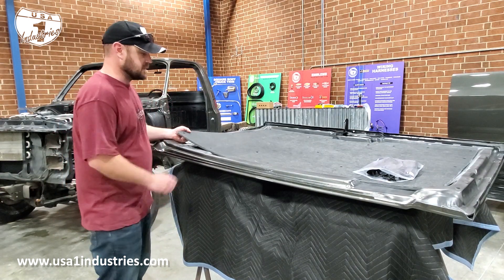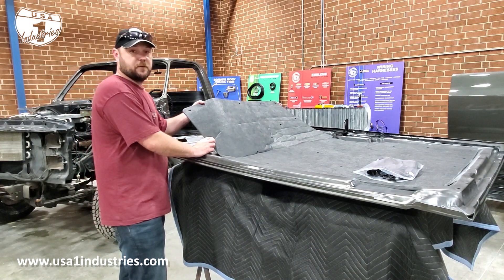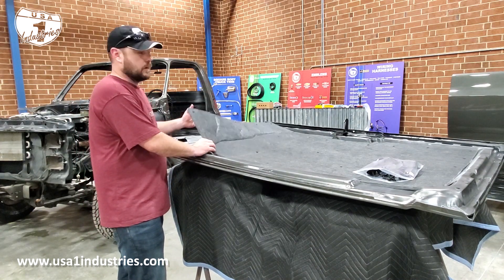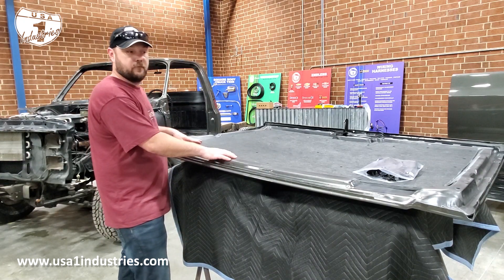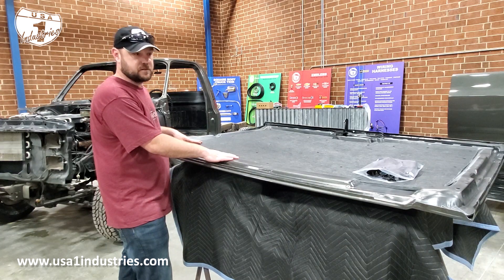The competition's hood insulation is not pre-punched with the holes for you, and it also comes just in a big sheet for you to trim and fit to whatever hood application that you're trying to install it on.